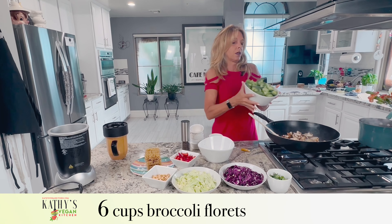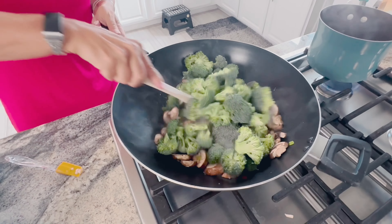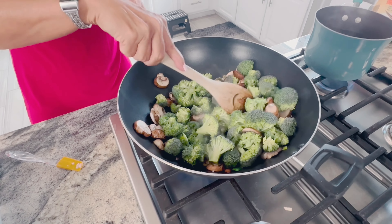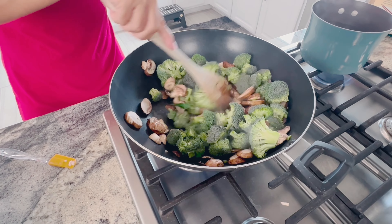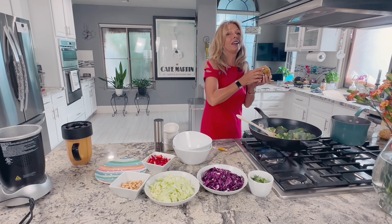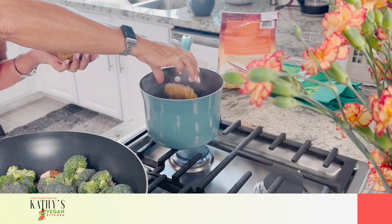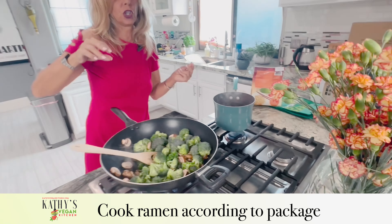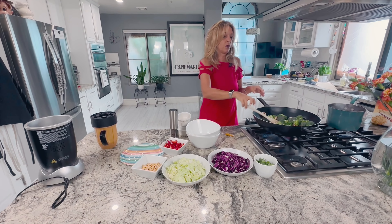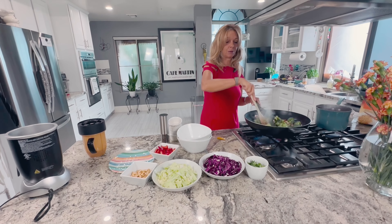We're going to add the broccoli — it takes the longest to cook, about five to seven minutes. You know the broccoli is done and not overcooked when it starts to turn dark green. My water is boiling, so I'm carefully going to add the ramen noodles. They literally take three minutes to cook. Use a fork to get them moving and separated. Once done, we're going to drain them in a colander before adding them to the stir-fry.